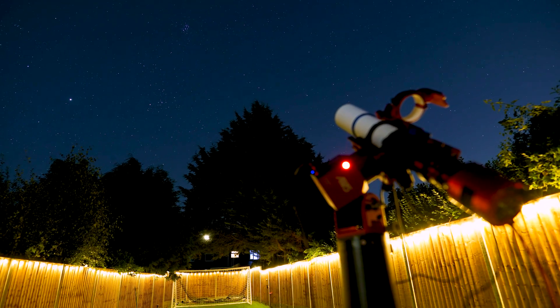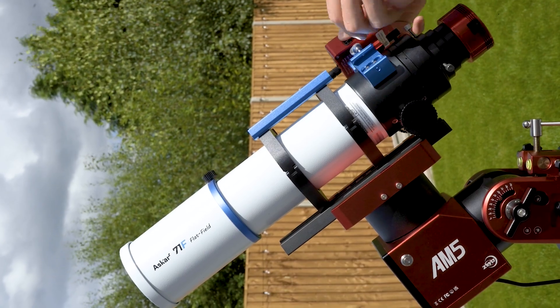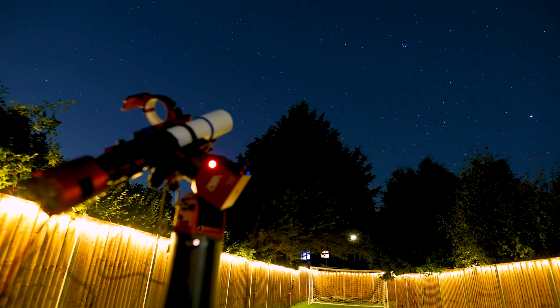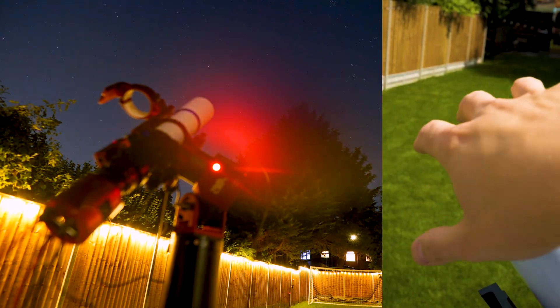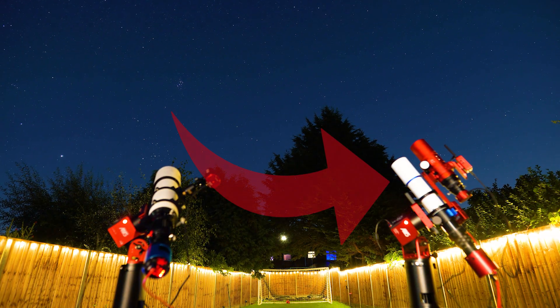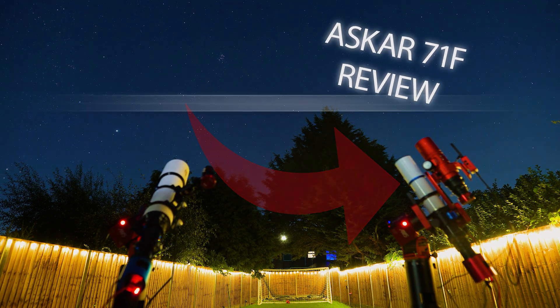In today's video I think I've found the answer to all our prayers — a telescope that can do pretty much everything and capture images as amazing as this. But here's the really, truly insane part. This quadruplet, flat-field refractor telescope is only $599. So let's find out more about it and look at some of the incredible images I've captured using it. I'm Damon Scotting and this is Astronomical.